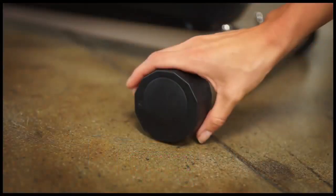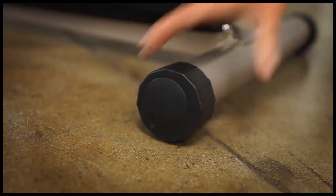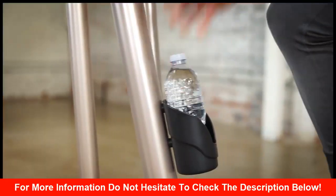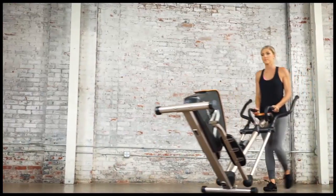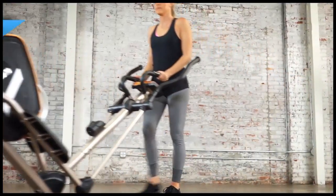Adjustable leg stabilizers prevent any movement or tipping when exercising. When you're finished your workout, the 2000XLST is easy to relocate for storage with its transportation wheels.